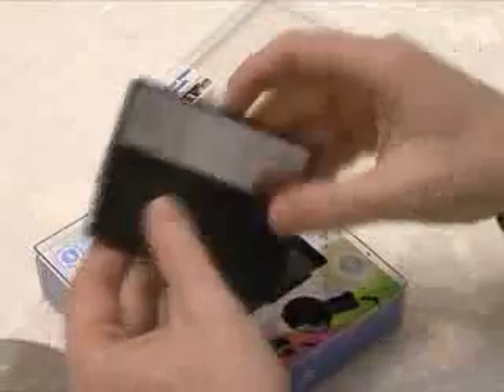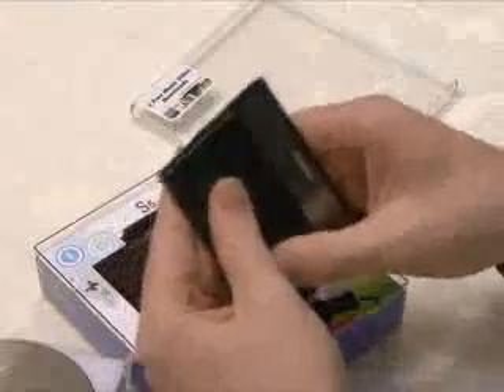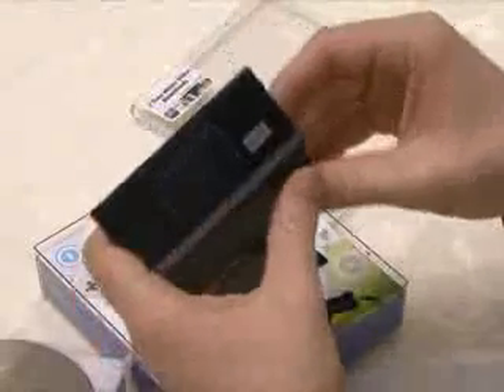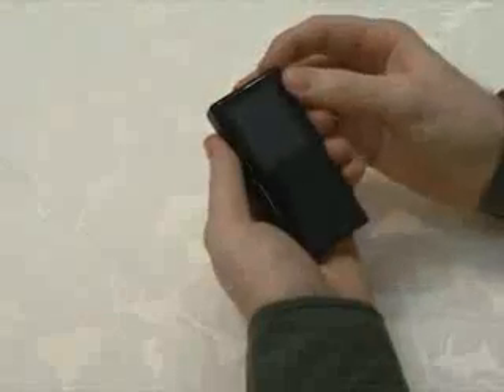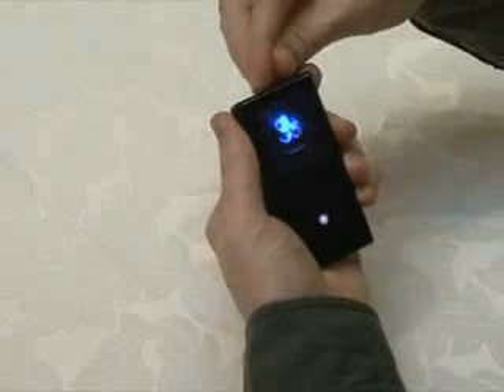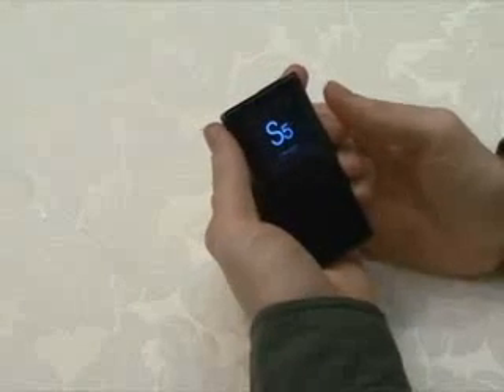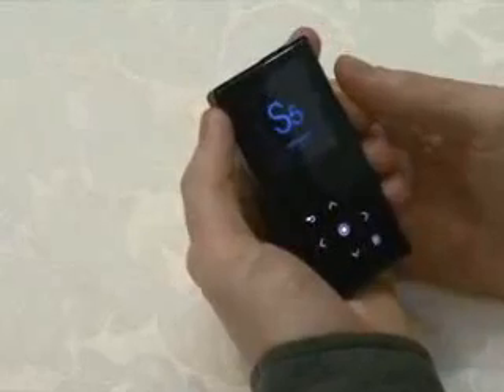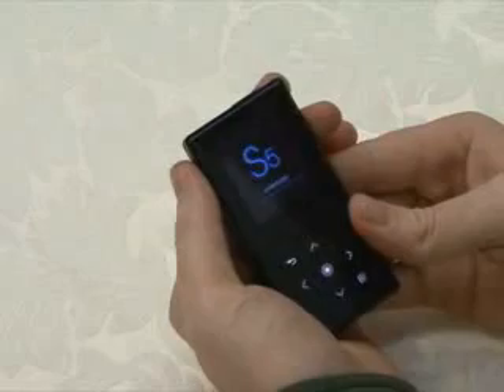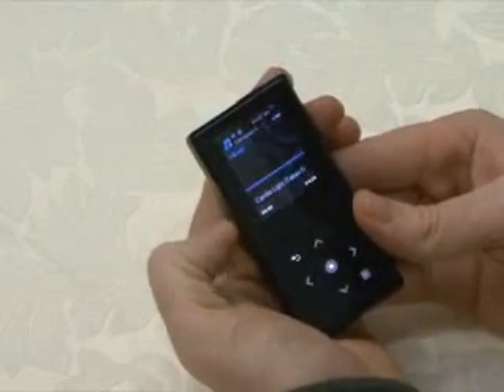The speaker is completely the same as the K5, and it is a sliding type. If you open the speaker, there is various product information. The reset button and microphone are on the back. When you turn on the S5, the S5 logo appears, and then the music menu appears.